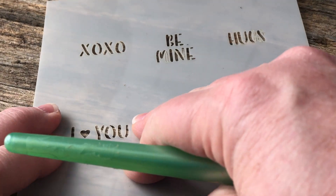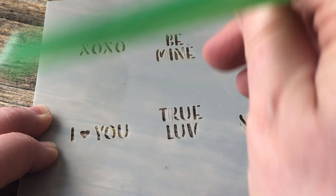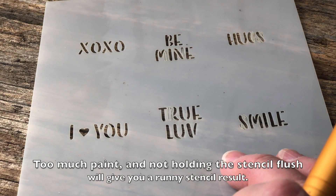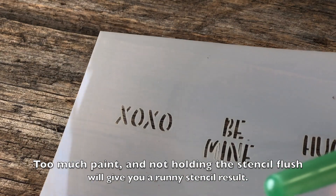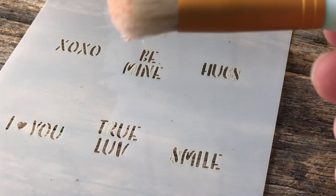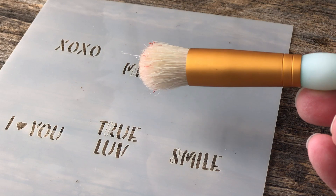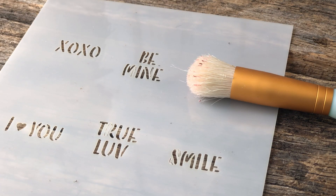That's the motion, and you want to make sure that you hold your stencil flush to whatever you're applying the design to, or it's going to run — and you don't really want a runny stencil, that doesn't look great. Just hold it really flush to your project and stipple your paint. It's really pretty simple and it dries very quickly because you're using only the littlest bit of paint in the brush. The paint I used was just leftover wall paint in one of those little sample jars. You could also buy acrylic paint in the craft store — it's not super expensive. Any one of those things works fine.